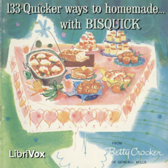Roll a half inch thick. Biscuits double in size in baking. Dip cutter in Bisquick. Cut close together to save re-rolling. Bake on ungreased shiny baking sheet 10 to 15 minutes. Close together for soft sides, 1 inch apart for crusty sides. Makes 12 two-inch biscuits.